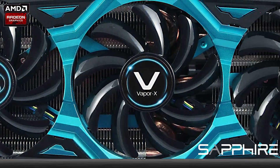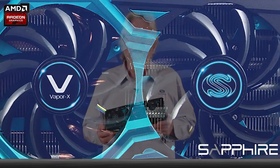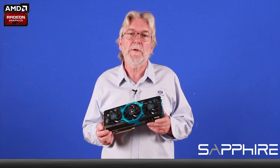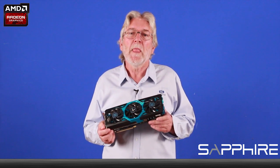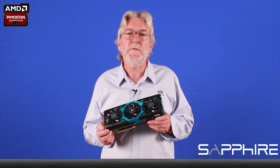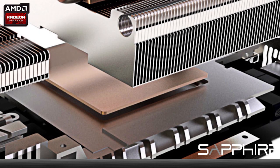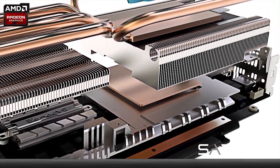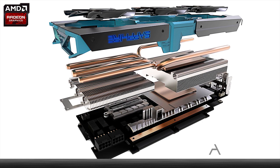This one is the R9-290X. As you may have heard me say before, Sapphire was the first company to use vapor chamber cooling in the graphics card, and in this series of cards we combined vapor chamber cooling with our successful three fan technology. The vapor chamber is a very thin module which is fitted between the graphics chip and the rest of the cooling solution. What it does is help us to get the heat away from the graphics chip as quickly and efficiently as possible, which is then dissipated by the rest of the cooler.